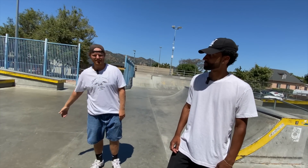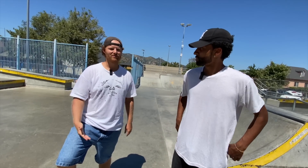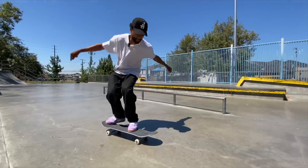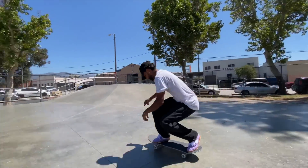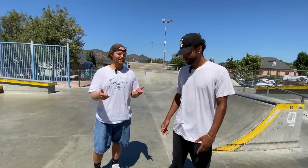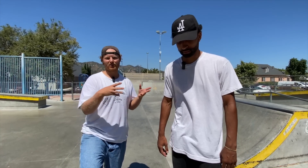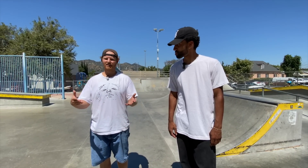Welcome to episode 2 of Mario McCoy teaching me skateboard tricks. In this episode, we're going to work on frontside flips, which Mario has down. We just filmed a trick tip for his channel. We're also going to be doing a giveaway — anybody that's subscribed to Mario and also subscribed to me, we're going to give away a board.